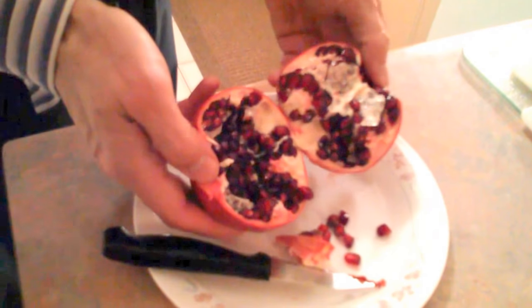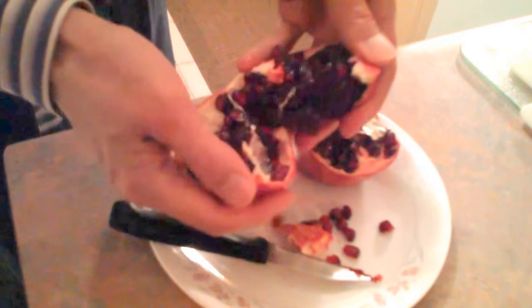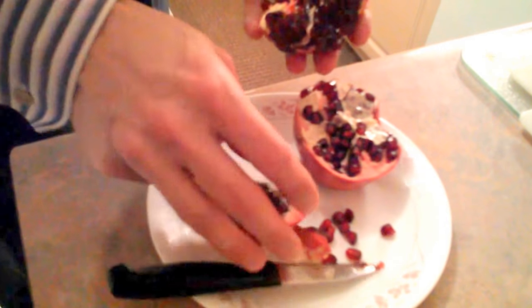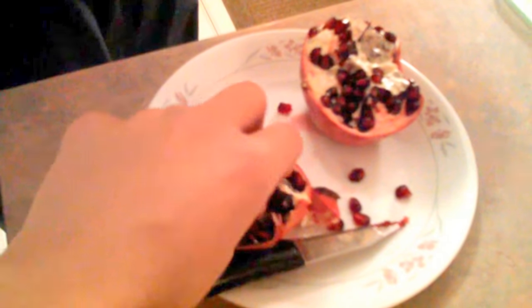No juice, no squirt — isn't that delicious? Now I can pry it apart again in half. So now we have four quarters — well, right now we have a half and two quarters. Isn't it great?